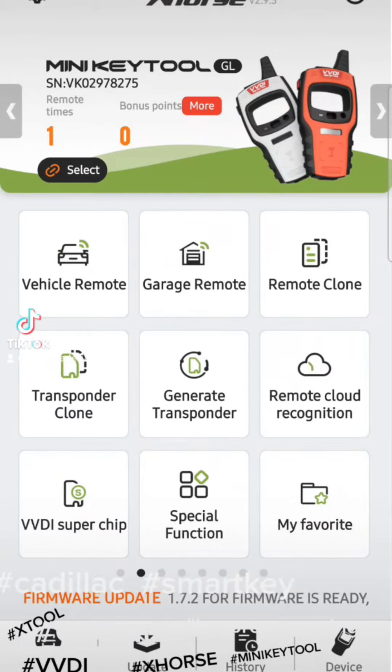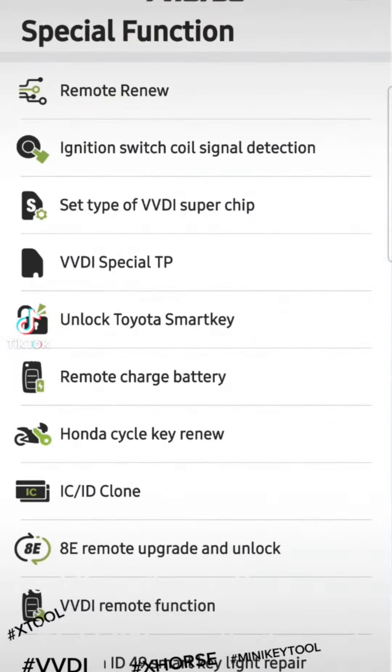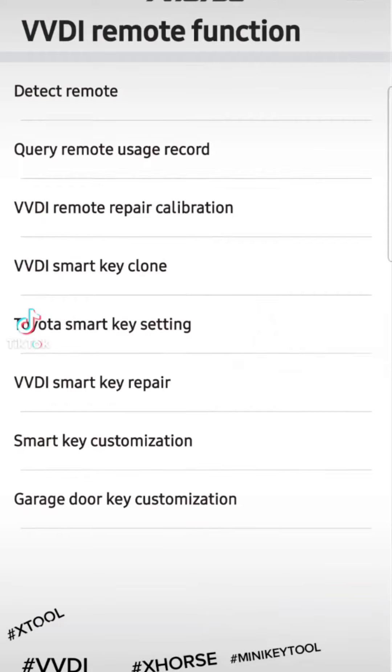Once you get that remote for X-Force, go to Special Function and then click BVDI Remote Function. That gives you this menu — go down to BVDI Smart Key Repair.